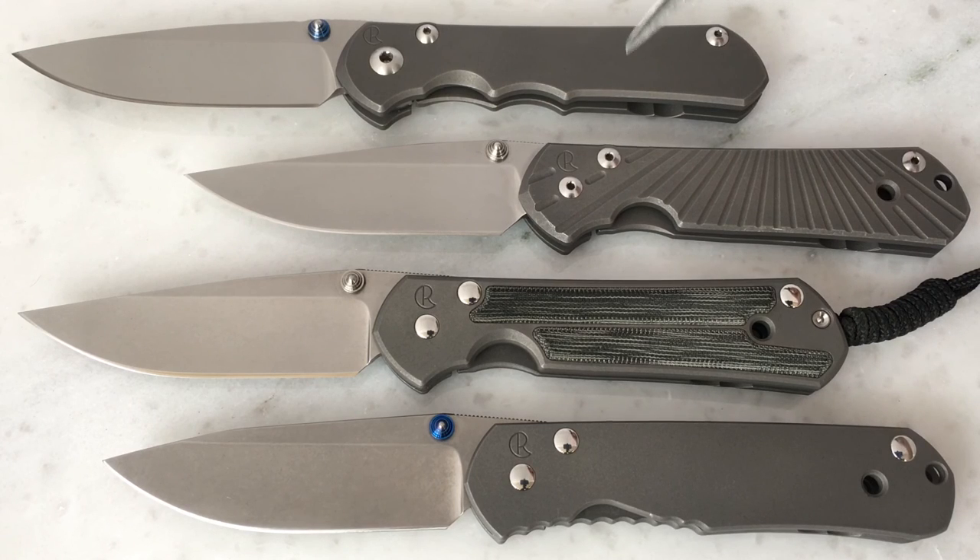The Sebenza 25 is no longer made — it was only made for a few years — and it's essentially been replaced by the Incosi. I think that's how you pronounce that name. All of these knives were available in large and small versions; these are all large versions. With the exception of the 25, which was only available in the large, but the Incosi now comes in both a large and a small version.